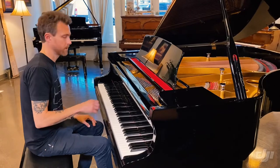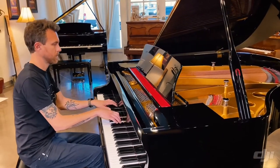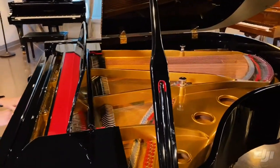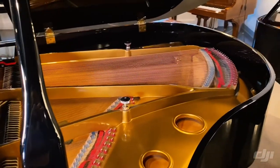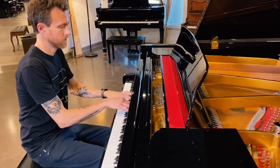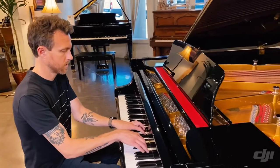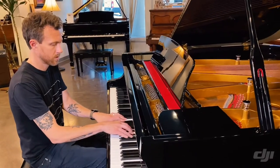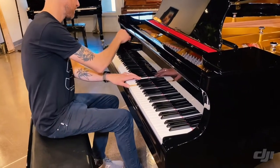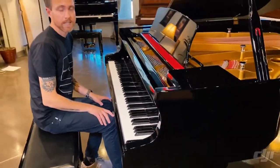The action is very responsive. That's a really nice bass.